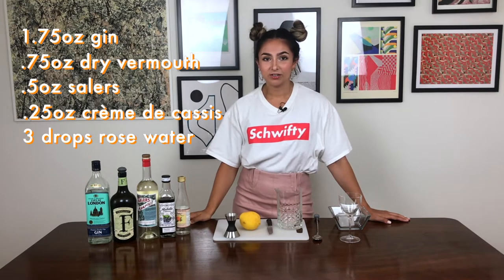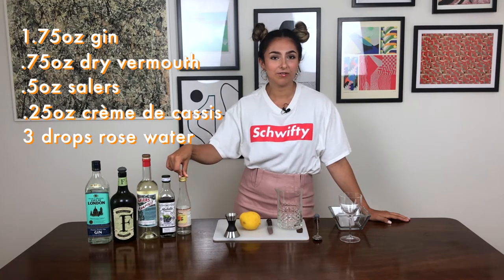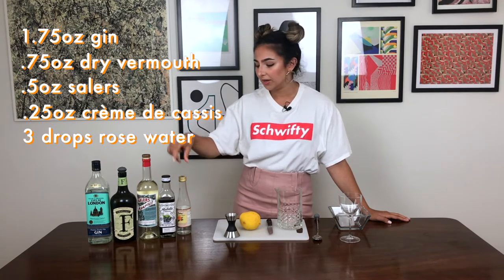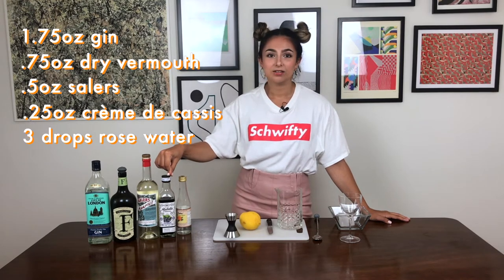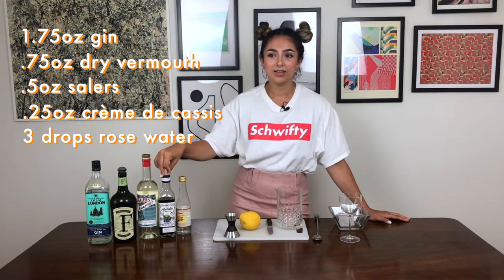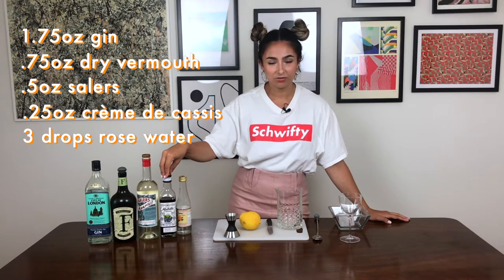Just a few notes as far as the ingredients go. Rose water I usually buy at an Indian supermarket — I know they often also have it in Persian markets too. Creme de cassis is a black currant liqueur. It's what you would get in a Kir Royale if you've ever had those when you've been in France. Fairly easy to get hold of at your local wine shop or specialty spirits store.